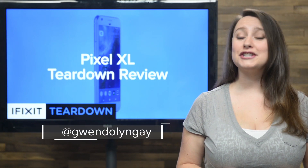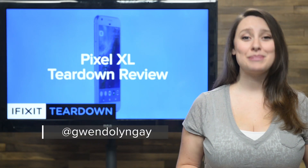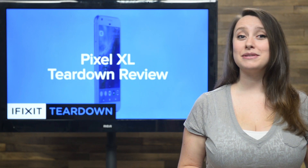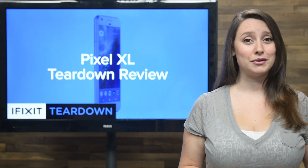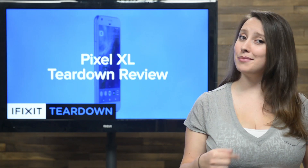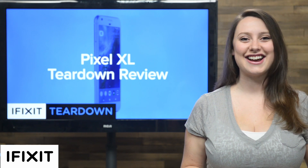Earlier this month, Google announced its new high-end phones, the Pixel and the Pixel XL. Taking the place of the Nexus line of phones, the Pixel promises to be a serious challenger to Apple's iPhone. While we know the Pixel phones look similar to the iPhone on the outside, it's our job to show you what they look like on the inside. So let's tear it down.